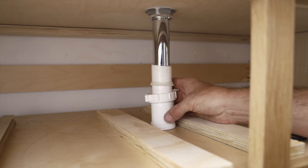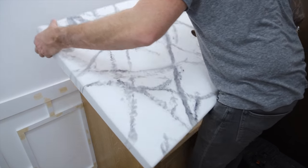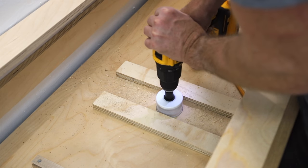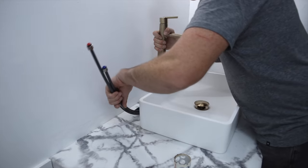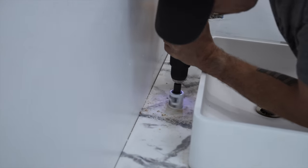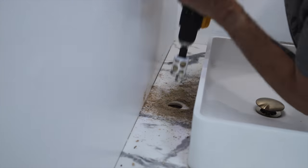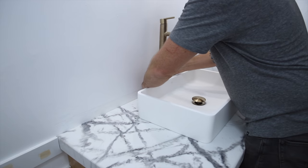I placed the sink in position and used the sink drain to mark the location of that second hole I need to drill into the cabinet to connect the plumbing to the lower section. I also picked up this Delta faucet that's made for vessel sinks in a champagne bronze color, which just adds to that bright classy theme of the bathroom — it's not sponsored, but I'll make sure I link all the bathroom components down below.